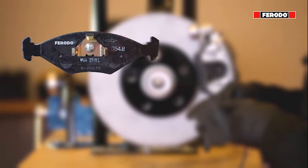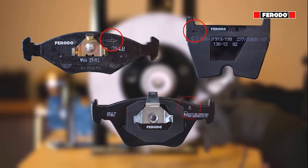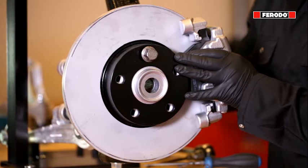Most directional pads are equipped with an arrow to indicate the rotational direction of the brake disc, or a letter to indicate which side of the car to fit the brake pad. When fitting the brake pads, make sure the arrow points in the same direction as the wheels are turning during driving.